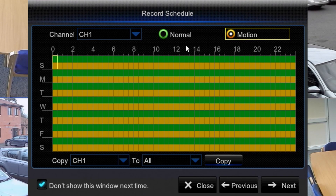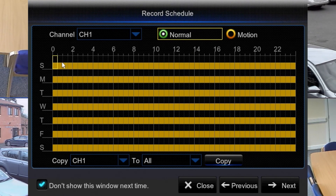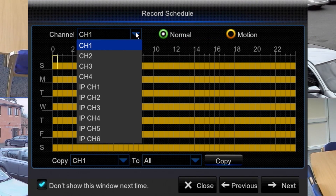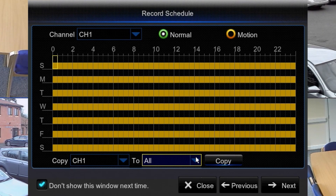If you only want to record motion, select green and turn the green off. This mode is only going to record motion from Sunday to Saturday, midnight to midnight. You can, if you wish, change individual days and individual hours — that's not a problem, you can do it whenever you like. Once you've set it up as you want, remember this is only camera one. You can clone all the settings from camera one to the other cameras using this option here, or you can copy from a certain channel to another channel this way.